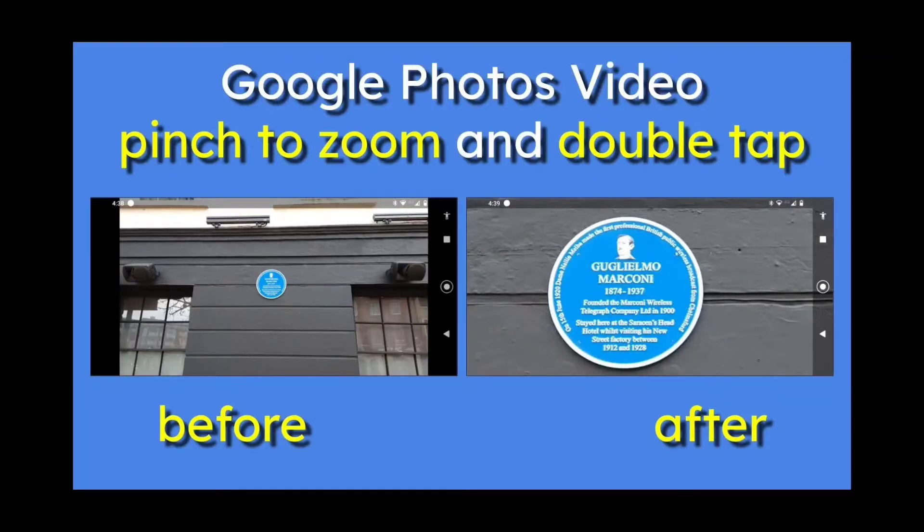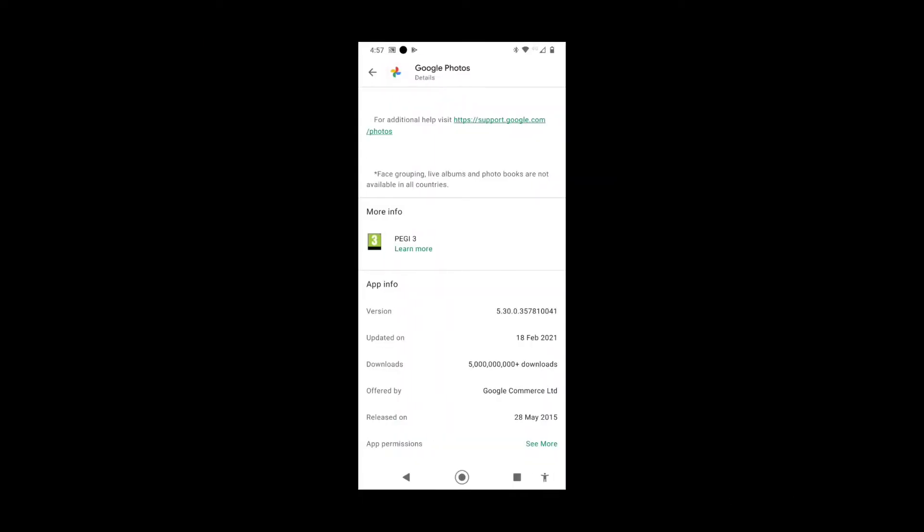In this video, Google Photos Video, pinch to zoom and double tap. On the left you see a before and on the right is an after. So let's go to the demo because there are only two things to show.